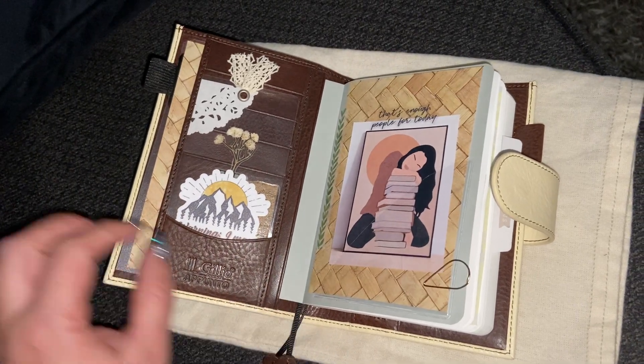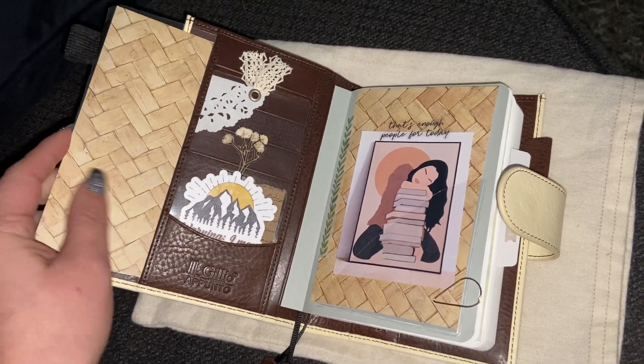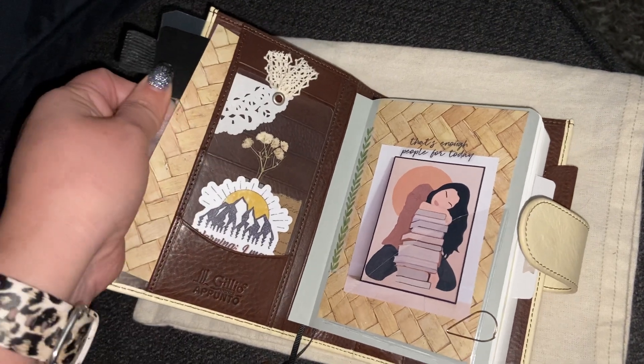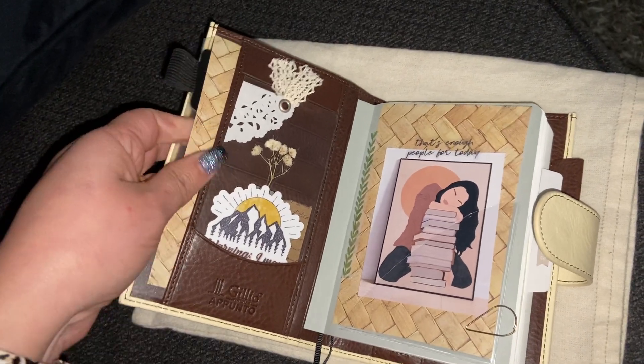So I went ahead and changed up the decor in here, or I added the decor. For people that are on my Instagram, I had used this and I put my Wonderland tutu too and my Hobonichi gridded notebook, but I just actually decided to use this for a totally different purpose. So as you can see, I got a pin loop right there with some paper.